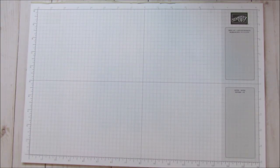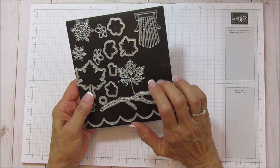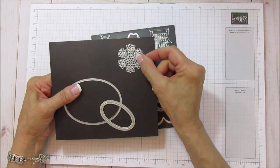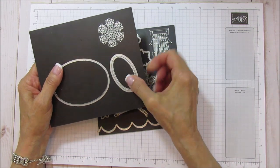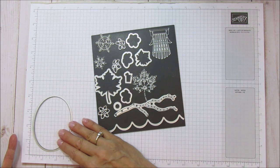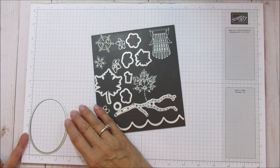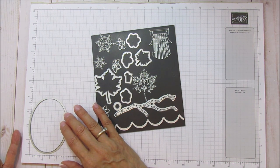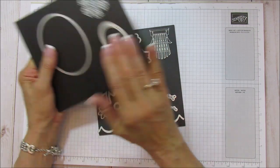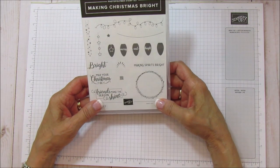I'm going to share what you need for this. I am using the Seasonal Layers dies, and we are using this little snowflake right here. We're going to use some Stitch Shapes in this oval, and then we're using the Layering Ovals - this is the one we're using. It is about two and a half inches wide and maybe three and three quarters tall, but you do need a large oval for that, so you do need the dies.